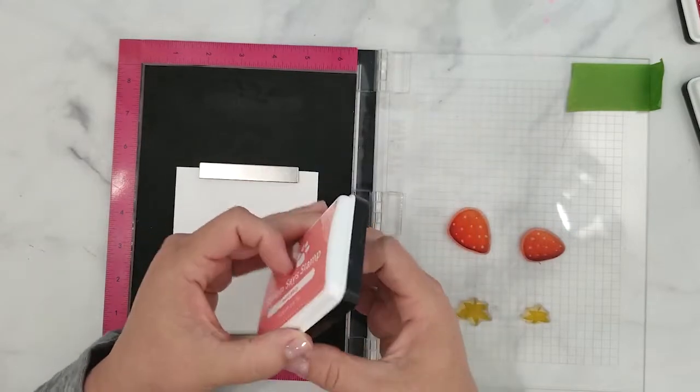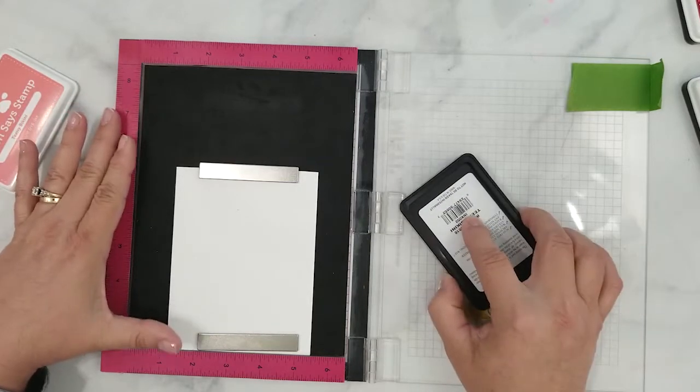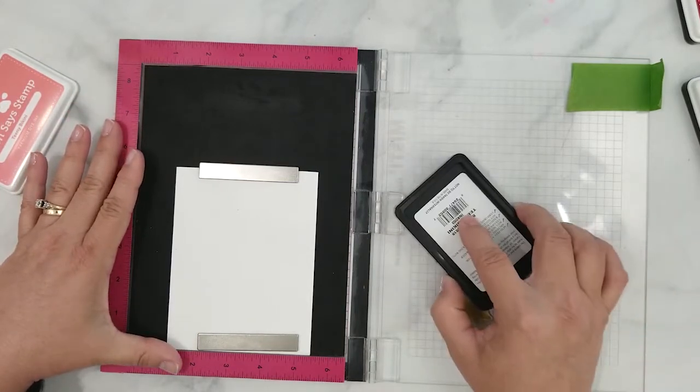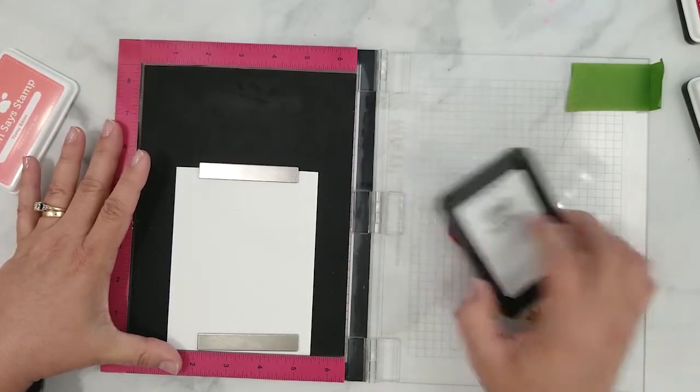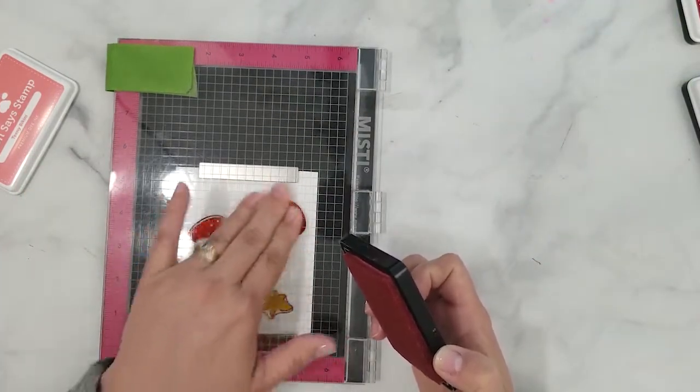I'm going to start by applying the lightest ink straight to the stamp, making sure to cover the whole stamp. Close the lid and stamp it. You don't have to have a solid stamped image for this first step — remember we are building layers with this technique.